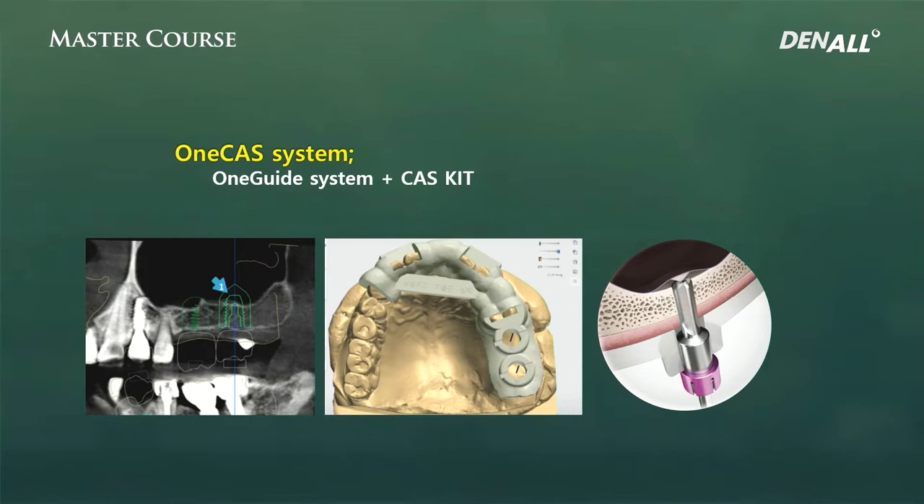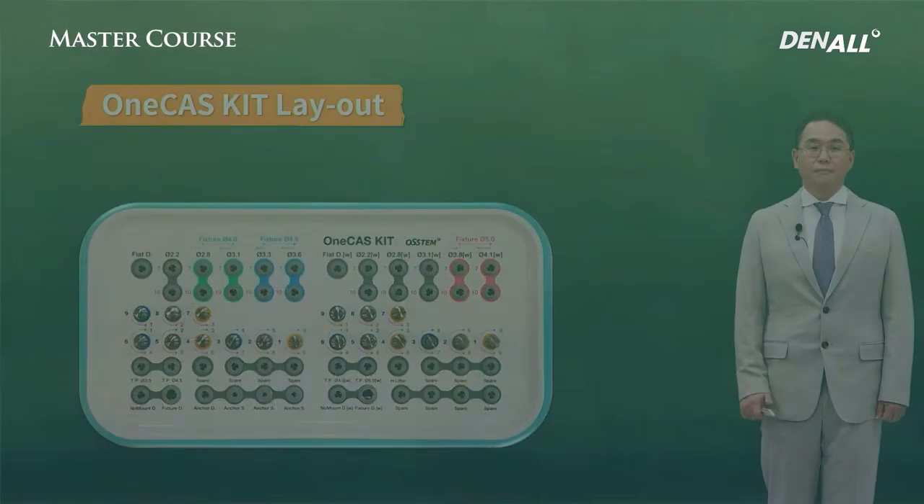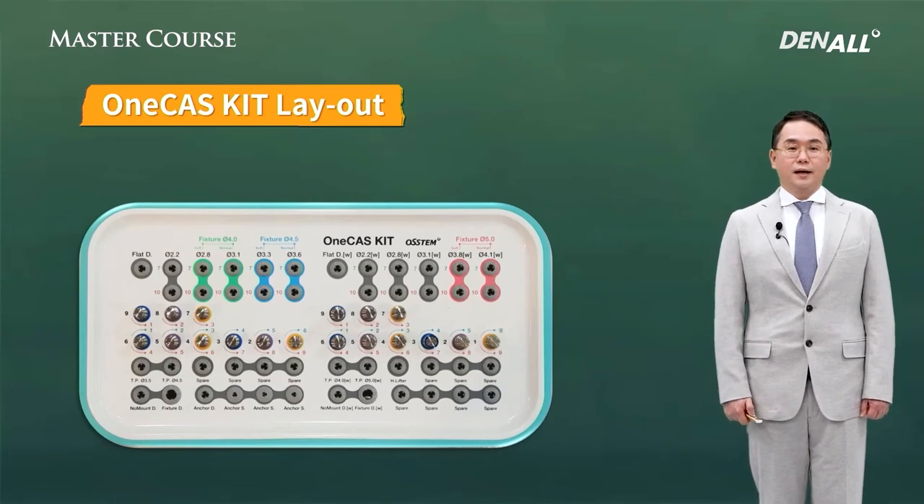We talked about the one-MS kit. The one-guided template itself is completely different from the one-MS template in terms of offset length, guide hole sizes, and guide barrel sizes. However, the one-casket system is designed to apply one-casket through the guide holes of one-guided. So the one-casket system can be understood as the system that can be used with the one-guided system.